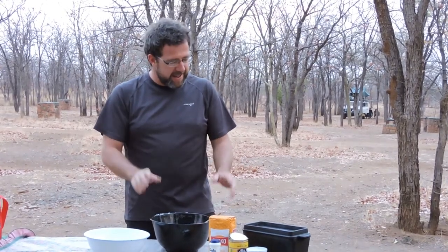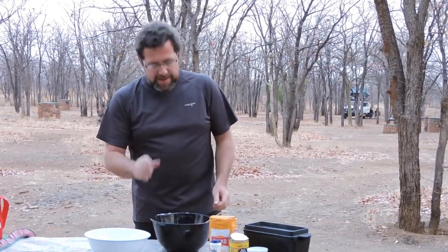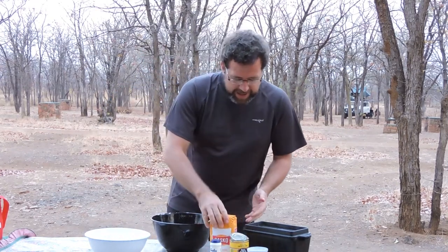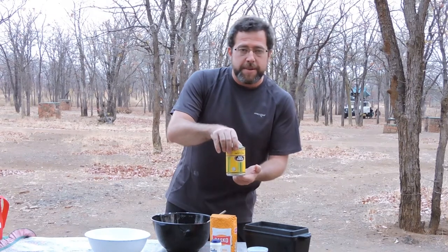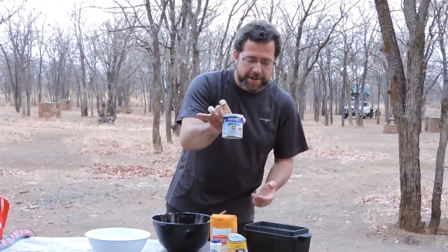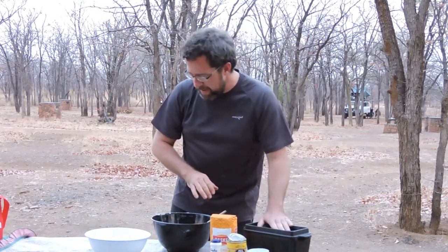What you need is 500 grams of self-raising flour, a tin of cream-style sweet corn, a tin of condensed milk, and a medium-sized bread baking pan.